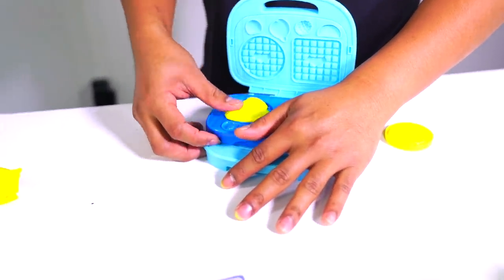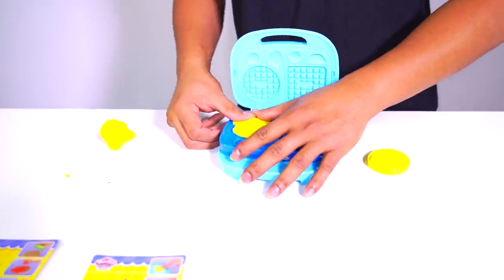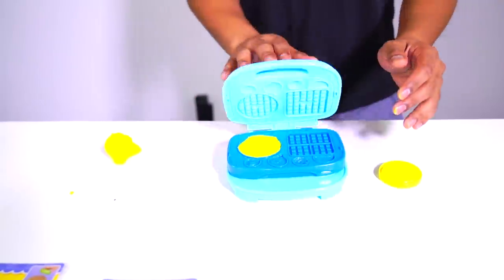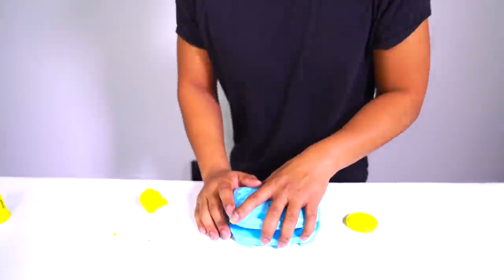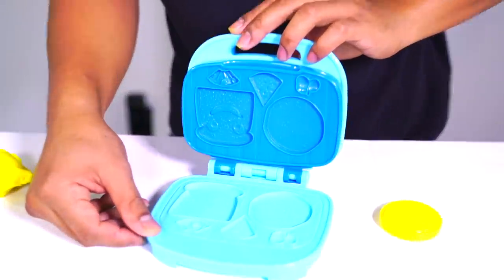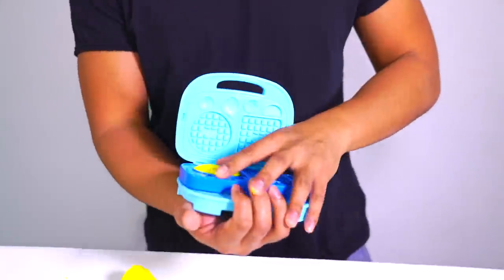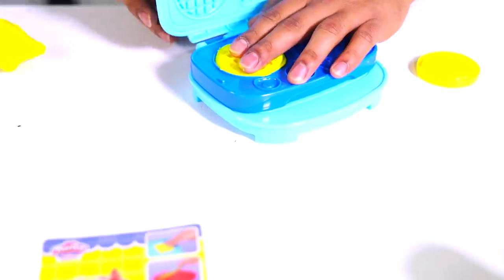Grab your yellow and then put it into this thing. Make sure you distribute it on the Eggo mold really nicely. There you go. Now you're just doing this, and then it should create your own Eggo waffles. It disappeared guys. Where did it go? Oh, look at it, it's right here. Oh wow, it didn't really do it too well — let's try that again.